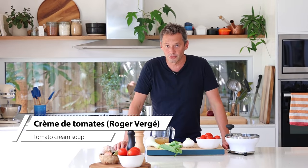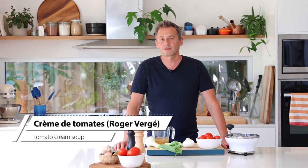Welcome back to the kitchen! This week we're learning how to make a beautiful tomato soup called the crème de tomate, aka the tomato cream, with a recipe from Roger Vergé, which is one of my favorite chefs from the south of France.